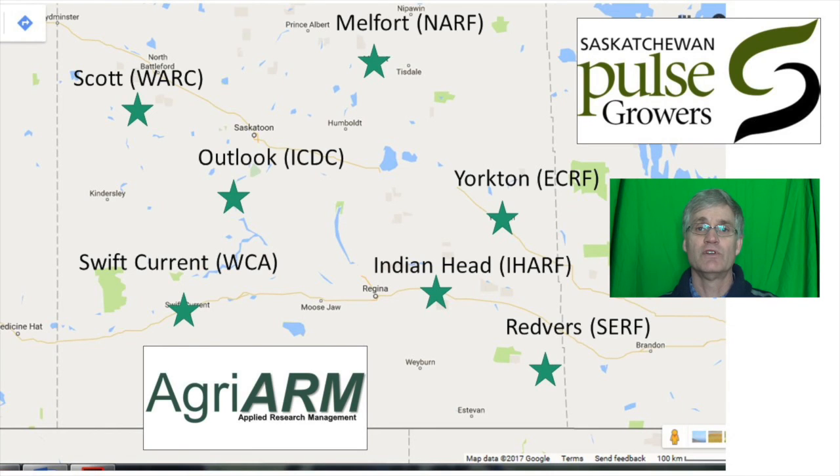Other Agri-Arm research organizations participated in the studies, including the Southeast Agricultural Research Farm out of Redvers, the Indian Head Agricultural Research Foundation out of Indian Head, the Northeast Agricultural Research Foundation out of Melfort, the Western Applied Research Corporation out of Scott, and the Wheatland Conservation Area out of Swift Current.